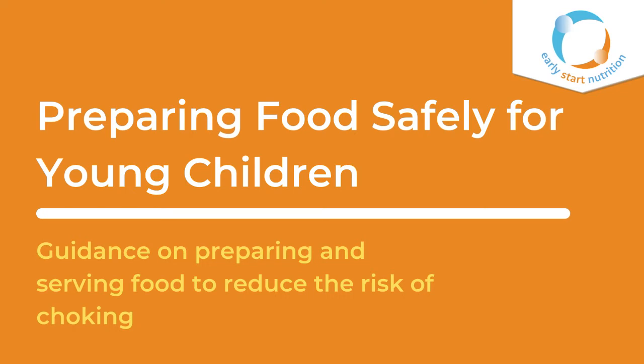For babies and young children, we know that foods can be a choking hazard, especially as they're starting to explore foods and build their confidence with food in the mouth. Choking can happen with any foods, but we know that firm foods, those with bones, and small round foods can be more risky. So in this video we're going to outline some guidance on preparing and serving food safely to reduce the risk of choking.